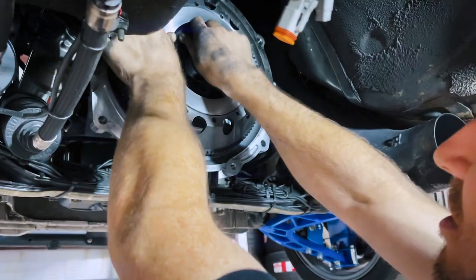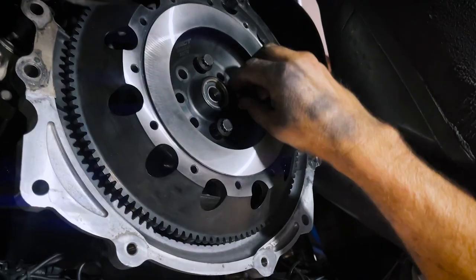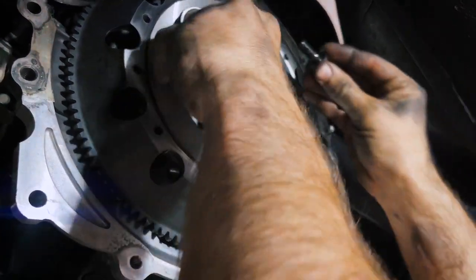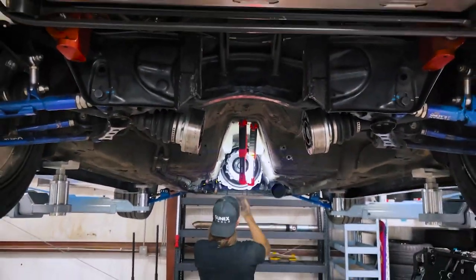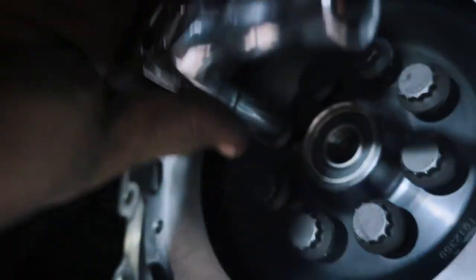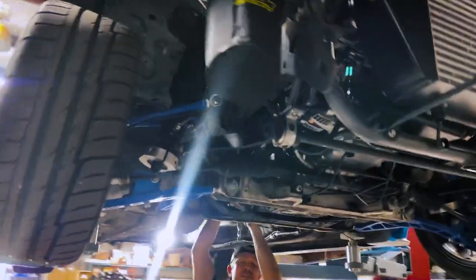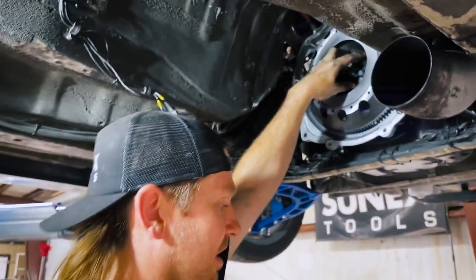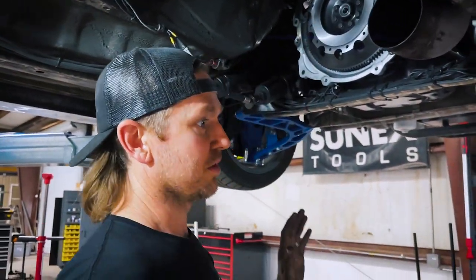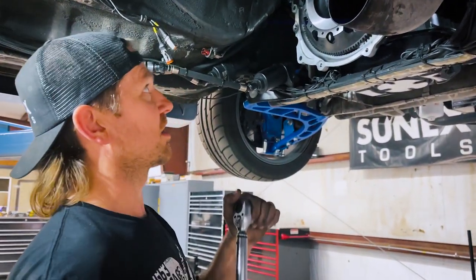Install them all by hand before you go get your other tools. Last step, I'm going to torque this down — I need it at 85 foot-pounds, but I'm going to do it in two steps. I'll do 40 foot-pounds first, then come back and do the final step at 80 foot-pounds in a star pattern.